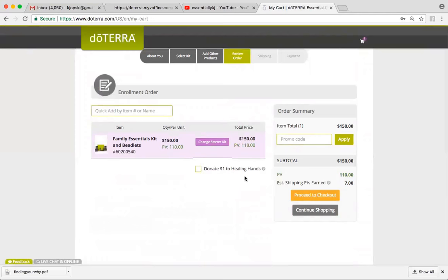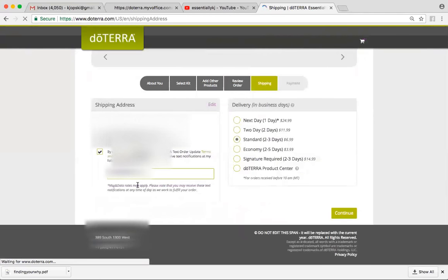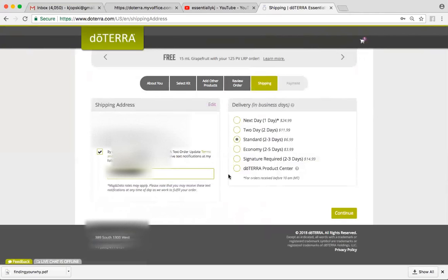If you want to donate a dollar to the nonprofit organization that helps with pretty much everything — if you just do a Google search, you'll see how much work they do, it's incredible — you would just select that box, and then you would click Proceed to Checkout. This is where you're going to choose what kind of shipping you want. And if you click the box with your cell phone number, you're going to get a text every time an order goes through, which is a really nice way of keeping you aware of your account.